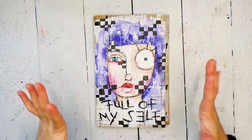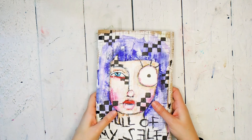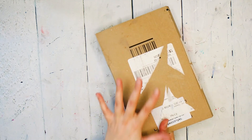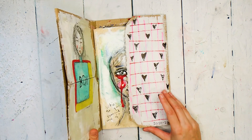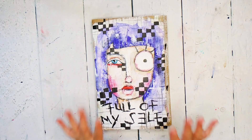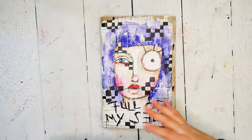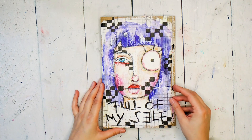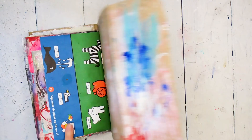Hello and welcome to this junk journal tour. I recently finished this junk journal — it is my second junk journal that I made myself out of an Amazon mailer. If you would like to learn how to make a junk journal exactly like this, the course is up on my website. I will leave a link in the description. Let me show you what is in here — I'll flip through and talk through what it means and what I think about it.